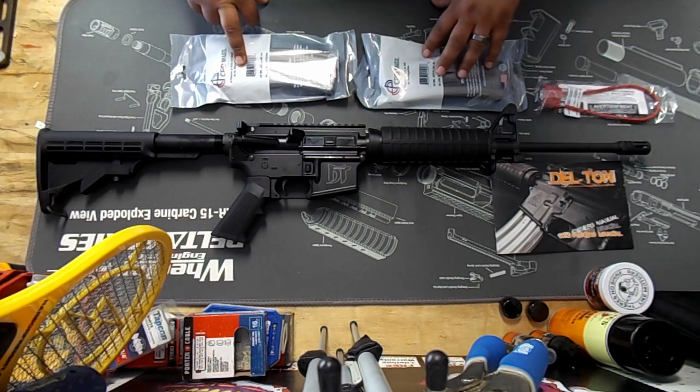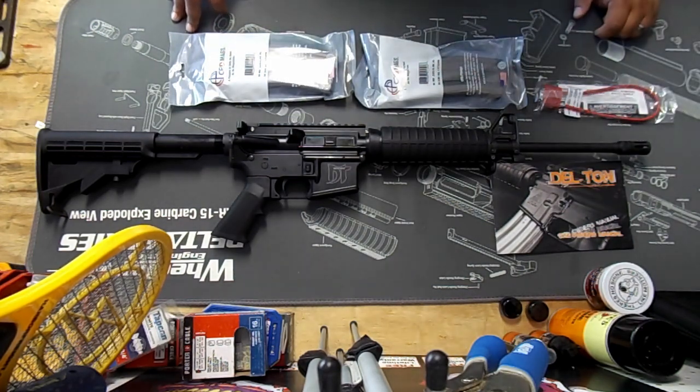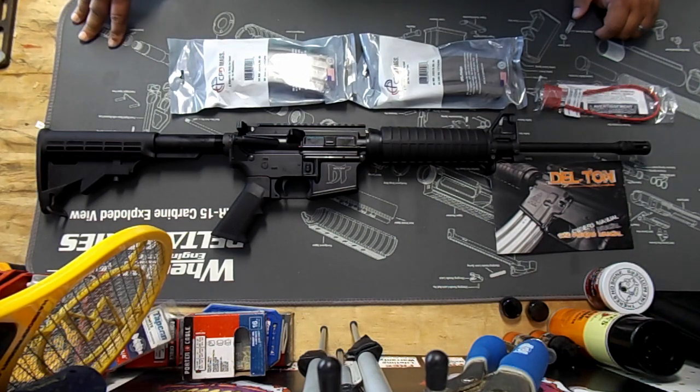My DT Sport actually came with two 30-round magazines. I've seen a lot of other videos where guys only came with one, and in fact when I purchased mine it said it was only going to come with one. I ended up with two CPT magazines — I've never really used these before. I'll probably keep them in the wrapper for future use, or I might need to try them out. The DT Sport does come chambered in 223 Remington and 5.56 NATO.